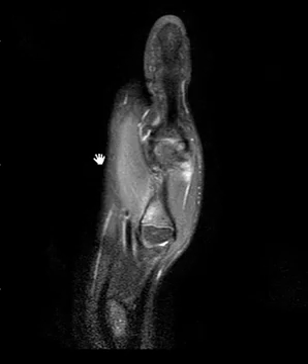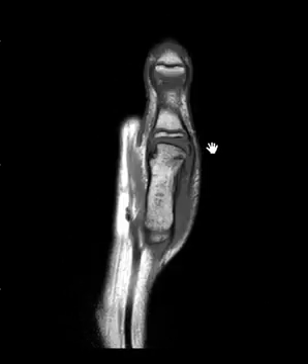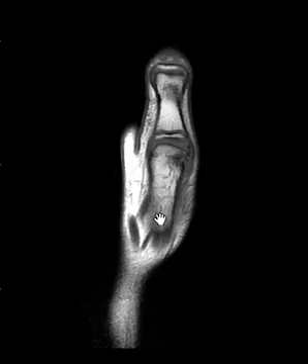This is a coronal view where we can see the distal phalanx of the thumb here. Here's the tip. Here's the proximal phalanx here, and here is the first metacarpal. You can see the same things on this view: distal, proximal phalanges, first metacarpal.